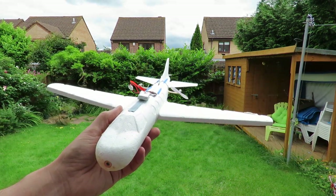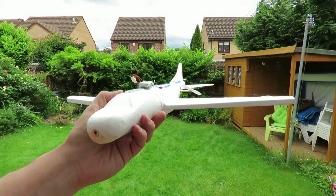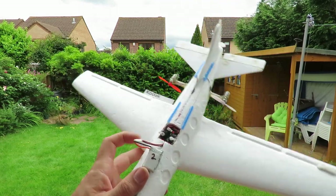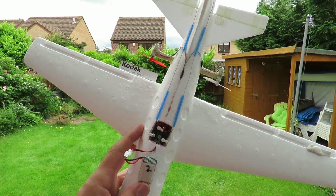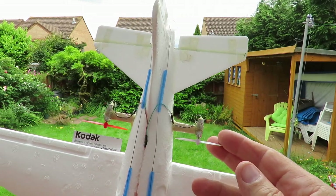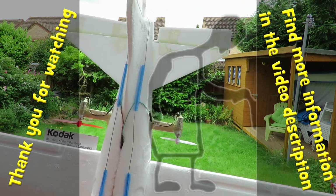I'll just fly it across the garden to demonstrate we haven't quite got enough power. Yeah, that looked like sort of level flight - no evidence there of a climb. It might have climbed a little bit if it had further to go, but I doubt it. So we're either going to have to up the battery, but I don't think that receiver will handle it, or maybe look at different propellers. A bit pushed for space with the propellers - I'm going to end up cutting holes in the side of the bodywork or extending these arms out further.